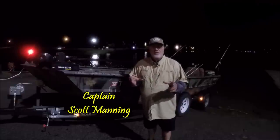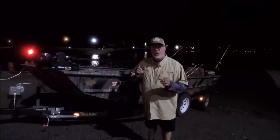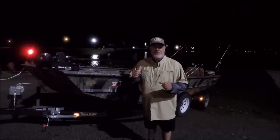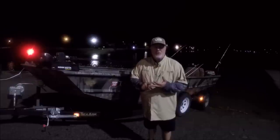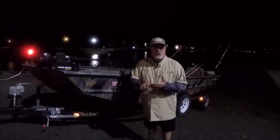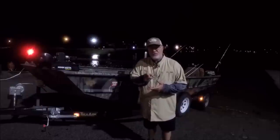Captain Scott here this morning. Today I'm going to show you the basic settings on your new Hummingbird Helix Fish Finder. We've got the Gen 3 out today with the new Mega Imaging Plus. I'm going to show you the basic settings on your 2D Sonar and your down imaging, but more importantly, I'm going to show you what a fish looks like on 2D Sonar and on down imaging and tell you what kind of fish it is — whether it's sturgeon, stripers, catfish, crappie, or walleye.